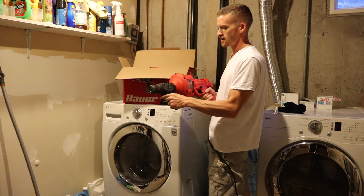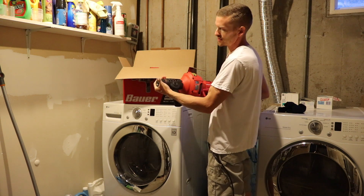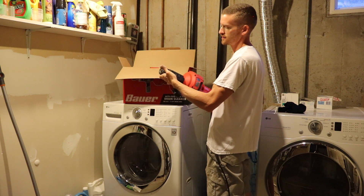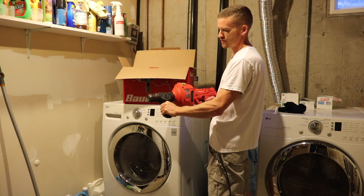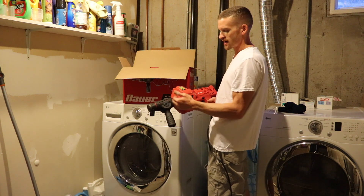I'm just going to show you guys how to operate this machine properly. This has a chuck lock for the cable — you just twist it clockwise and it's unlocked. You want to leave it in the unlocked position whenever you're casting or retracting the cable.